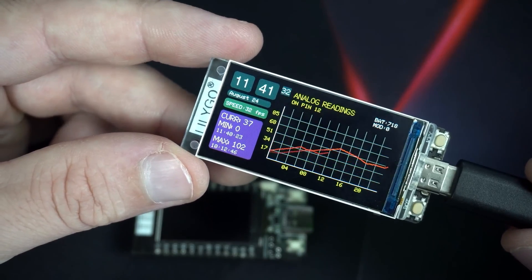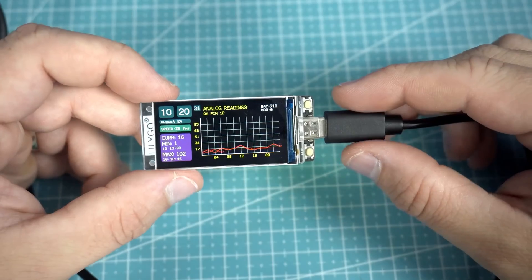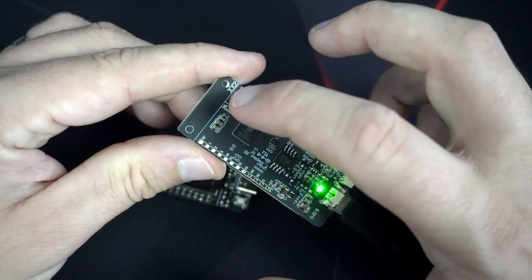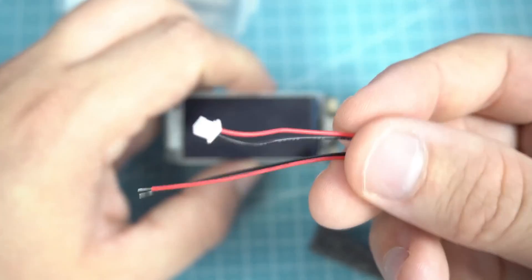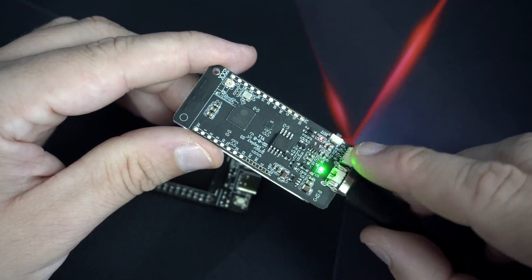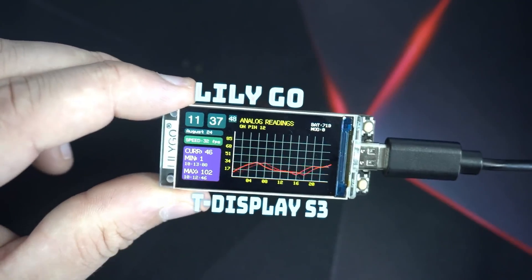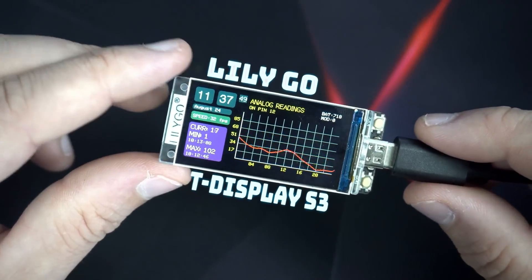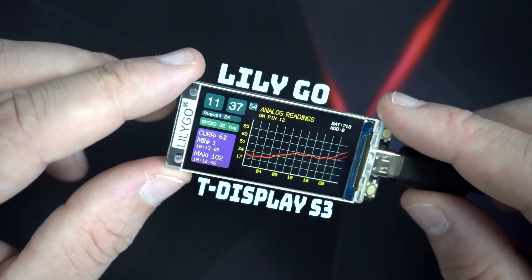From Volos Projects, we have a demo of the LilyGo T-Display S3. This is an ESP32-based board with a 1.9-inch color LCD bolted right onto it. There are connection points for an antenna to increase the wireless performance, and a terminal to connect a LiPo battery. There's even a connector for the Grove ecosystem of sensors and accessories. If you're looking for a wireless dev board with all the bells and whistles, this looks like it might be the perfect fit. He includes a link to purchase the board for around $20.